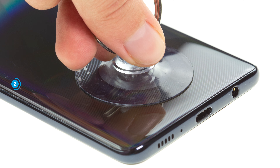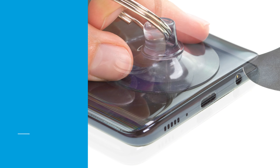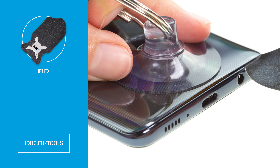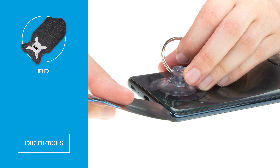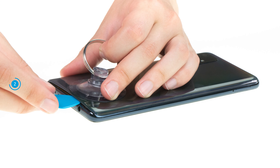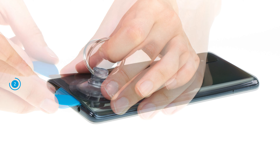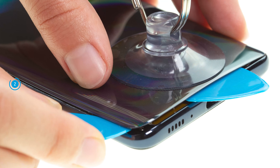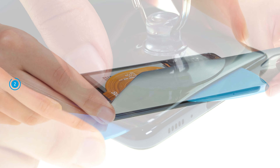you can apply a suction cup and pull it upwards. At the same time, insert a flat, stable tool like the iFlex between the back cover and screen unit. To prevent the already loosened spots from rebounding, you should insert flat plastic picks along the back cover's edge. Work your way with your tool bit by bit until the back cover is completely loosened.